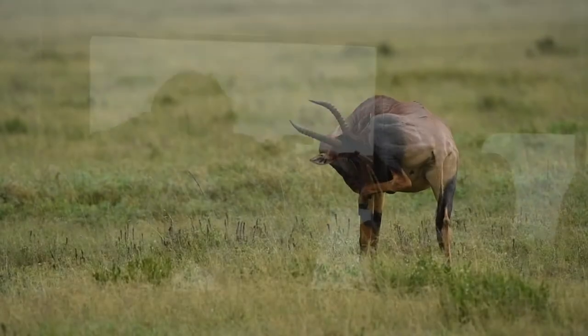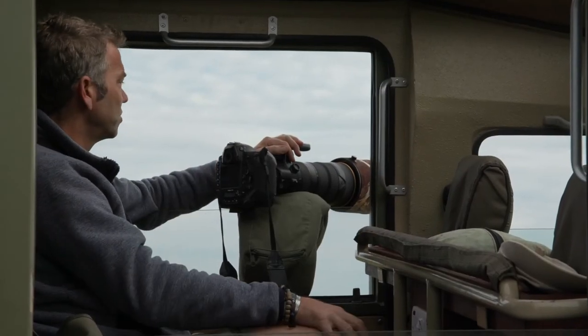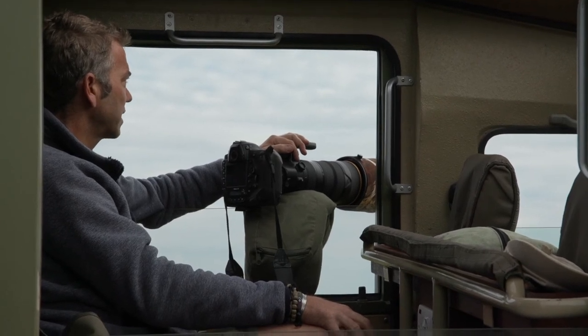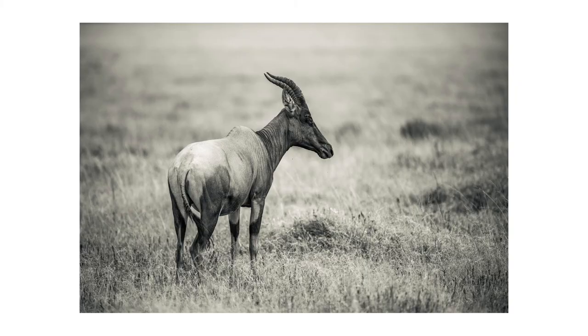It's going to look really nice — it's a very simple portrait shot. Because of this light, the eye is going to look really nice, but because it's a bit grey and cloudy, I'm going to convert it into a black and white. Let's have a look — there you go.